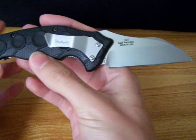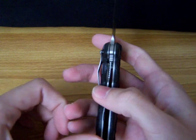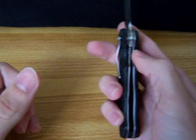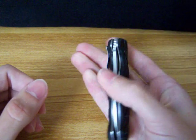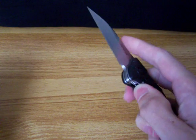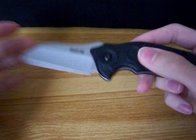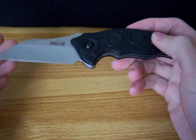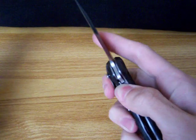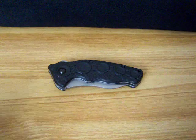But overall, the knife is awesome. It cuts very well. It is a liner locker, and it's very smooth — there's no resistance when closing it. It flips right over and goes in, and it just flies out of there. Very cool knife, relatively inexpensive, just something fun to have. And that's the Kershaw Needs Work.